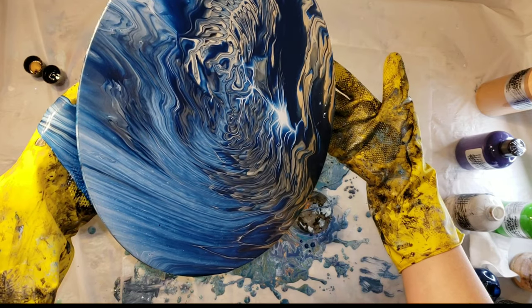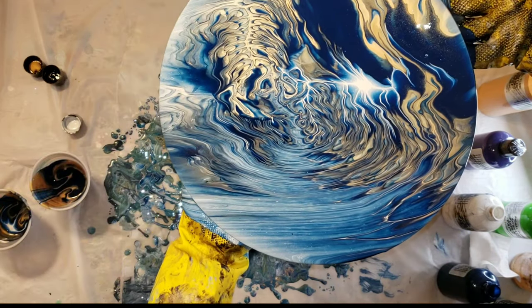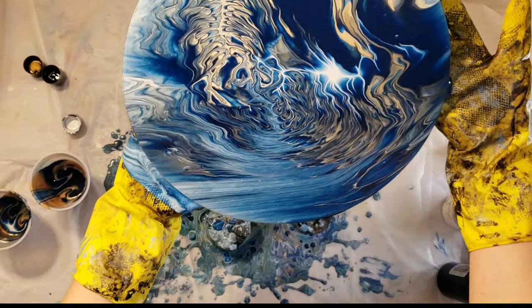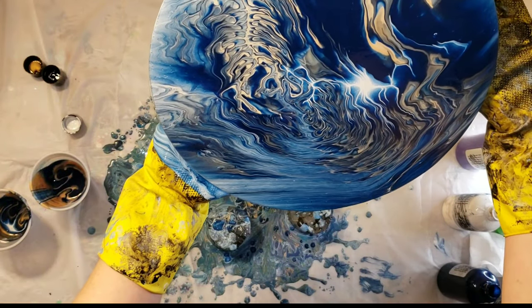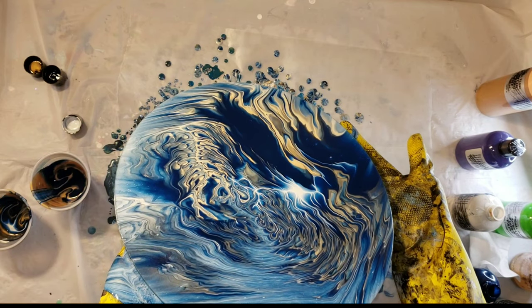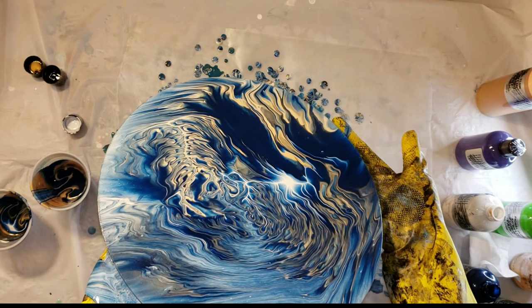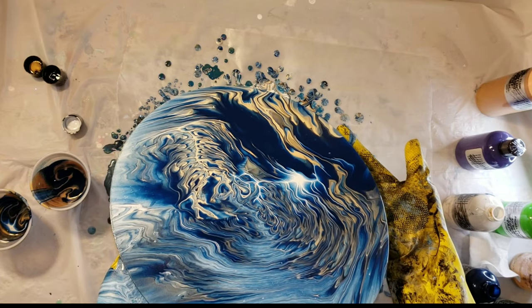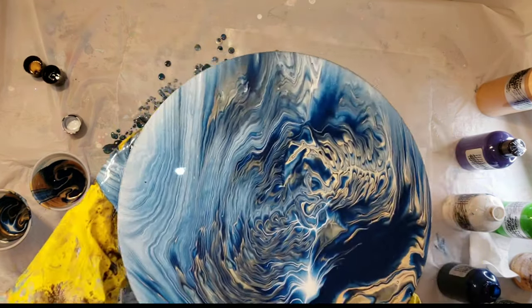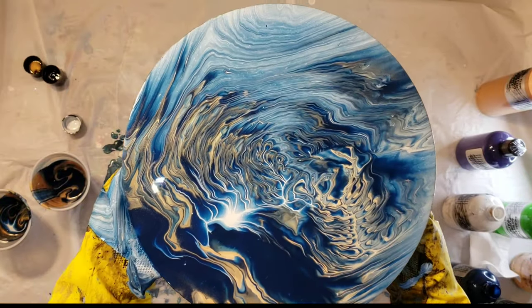I still think it turned out really pretty. The kiss pour technique is one of my favorite techniques — I just feel like they always turn out really, really gorgeous. I love the lines that you get from this technique. I'll be sure to link the Primal Flow paints down below in the description box. They're my favorite paints because they're so easy to use.